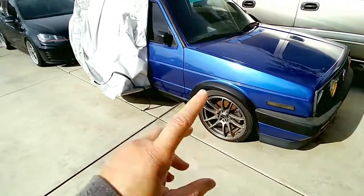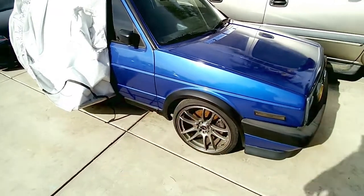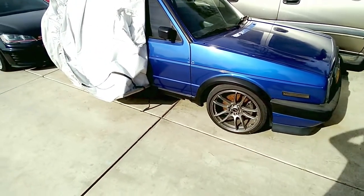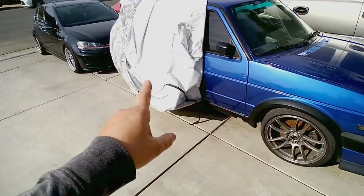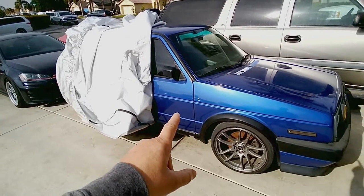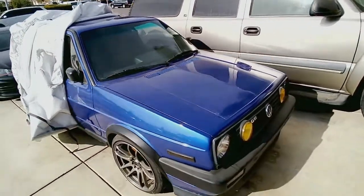I'm actually going to work on the GTI. I know you guys don't really like these videos, but I do because I used to have GTIs and GLI Jettas. I was just removing the car cover and I can't believe it's been under there maybe eight months. It's squeaky clean, a little dust, but that's it.